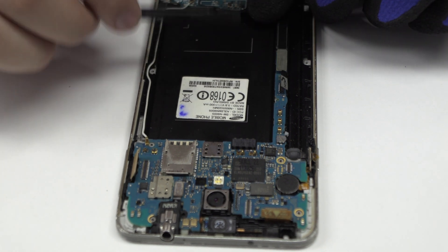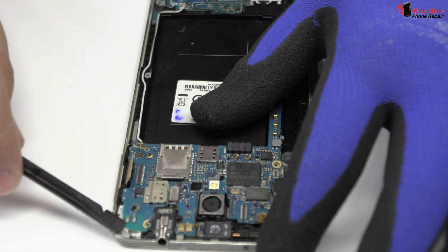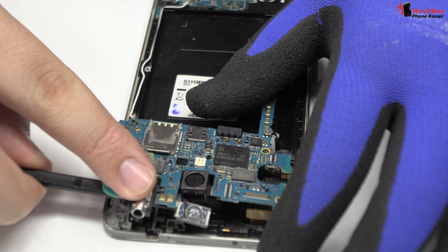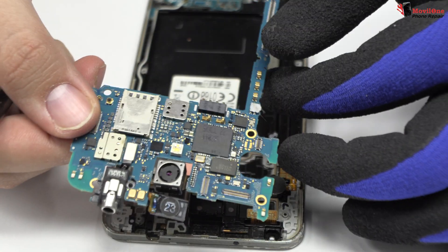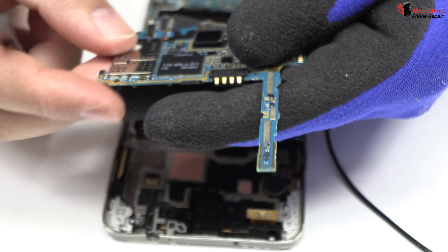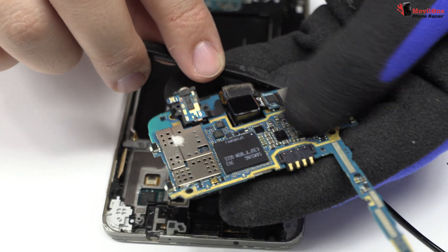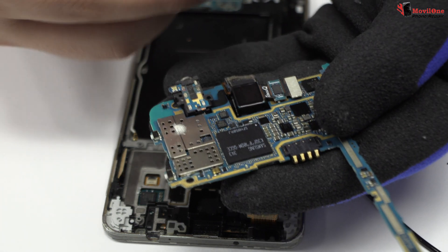Here we have the motherboard flex cable. Lift gently the device motherboard. We disconnect the main camera of the device.